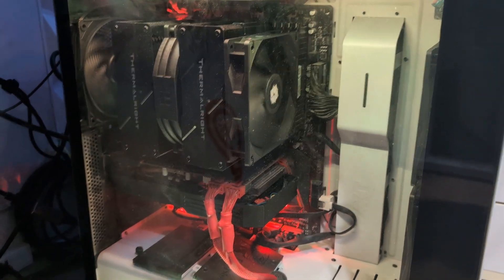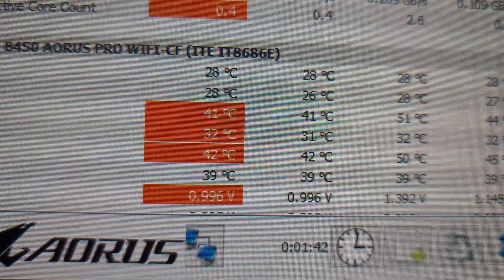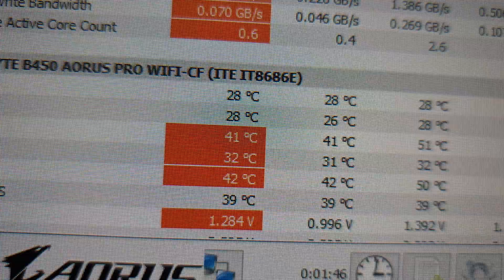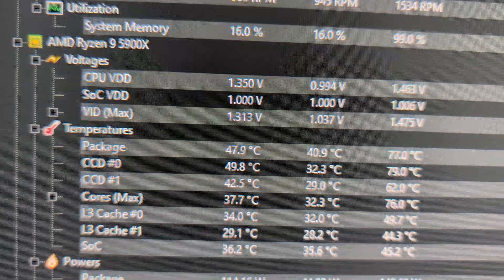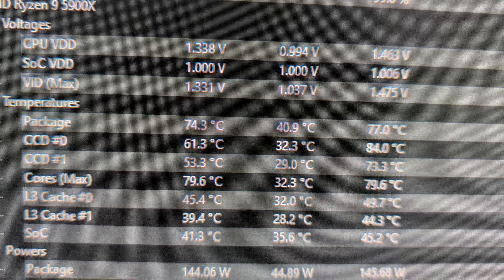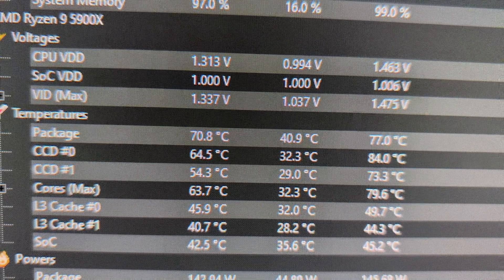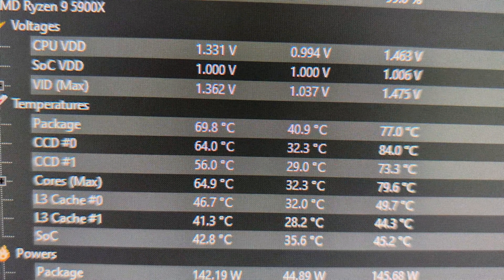Right now the CPU temperature is at 41 Celsius. I was hoping it would be sub 40 with the new cooler and thermal paste, so let's start Prime 95 now. With the other cooler we were seeing temperatures of 85 — going up to 87 Celsius right away. Right now we're at 69 Celsius.